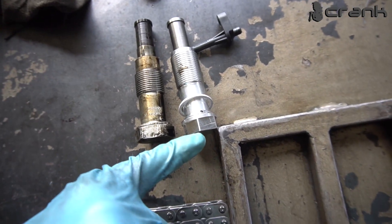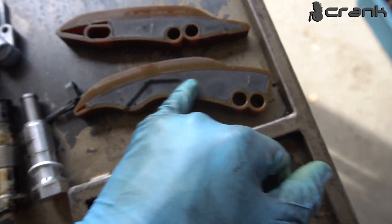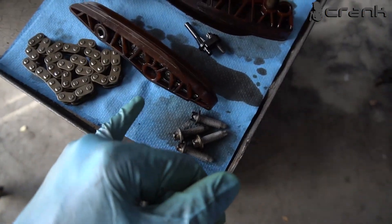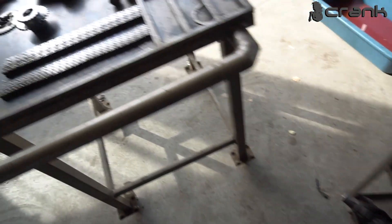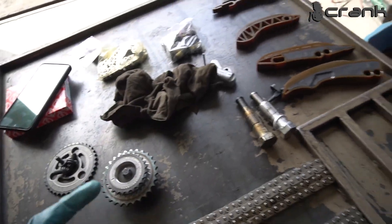This is the newer style tensioner. The newer style timing chain guides — the plastic guides — are solid, as you can see here, unlike the old ones. Only two of the new guides are like that, but the old ones are all not solid. I'm going to continue installing all the parts and show you how it looks in the end.